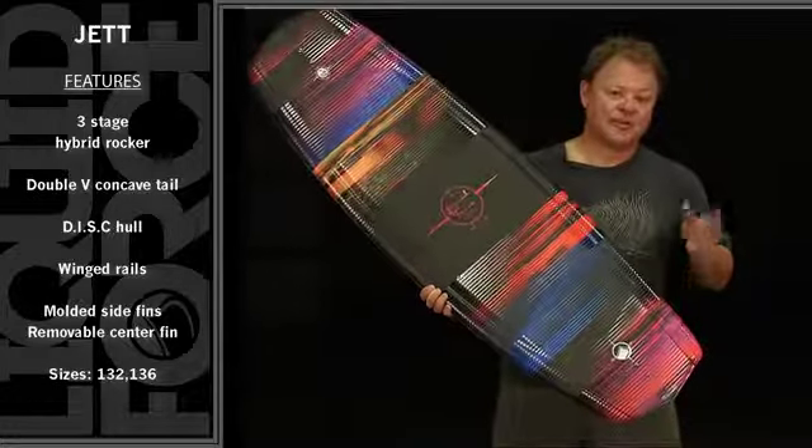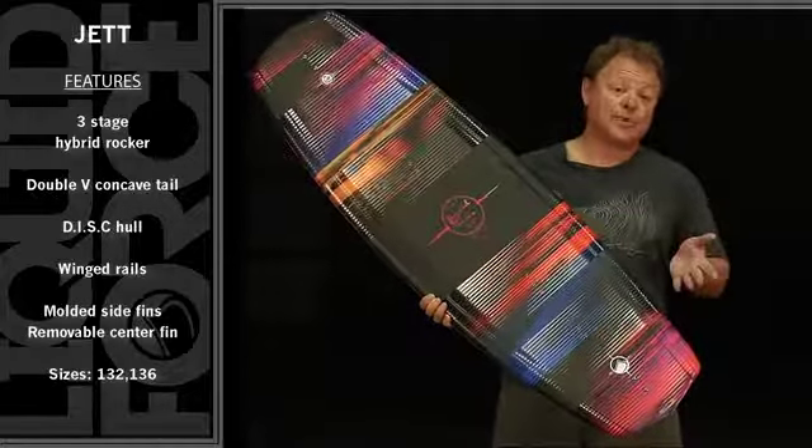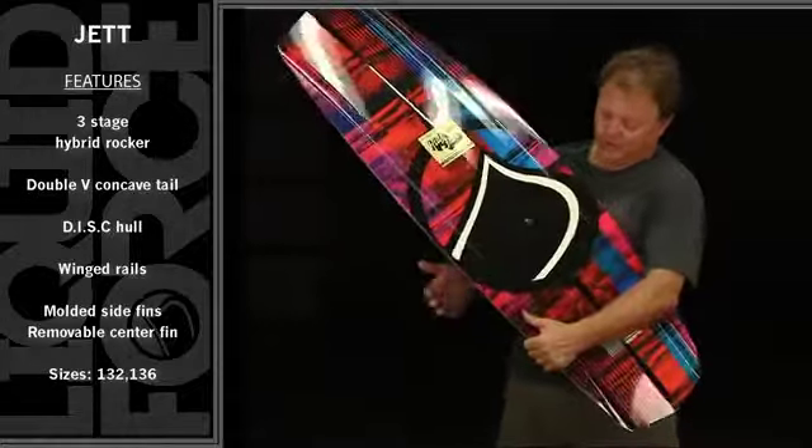Now this shape favors a back foot heavy rider — somebody that likes to ride off the tail with a little heavier back foot pressure.